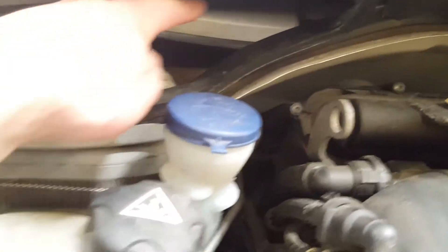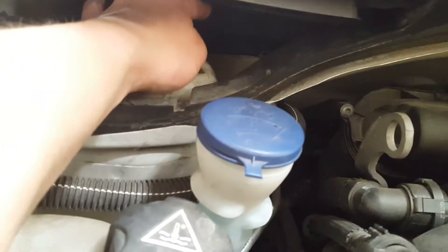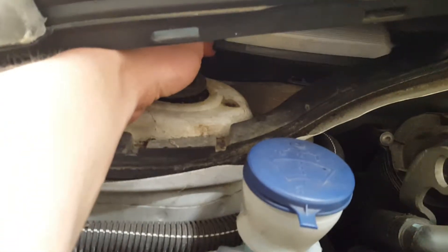Next step is the pollen filter, which is in there. There are two of them — one is smaller and goes to the right, and the bigger one stays here. You just pull the cover back by pressing the bits on the side and it comes down.